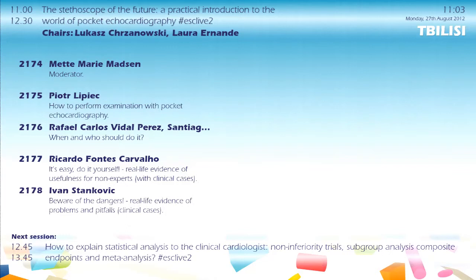This is also a live streaming session, and we have a web moderator, Mette-Marie Madsen. You can ask questions through the website and through the normal way. We are welcoming our virtual audience from all around the world. We will try to start this very practical session about pocket echo devices, beginning with our first speaker, Piotr Lipiec from Poland, talking about how to perform examination with pocket echocardiography.